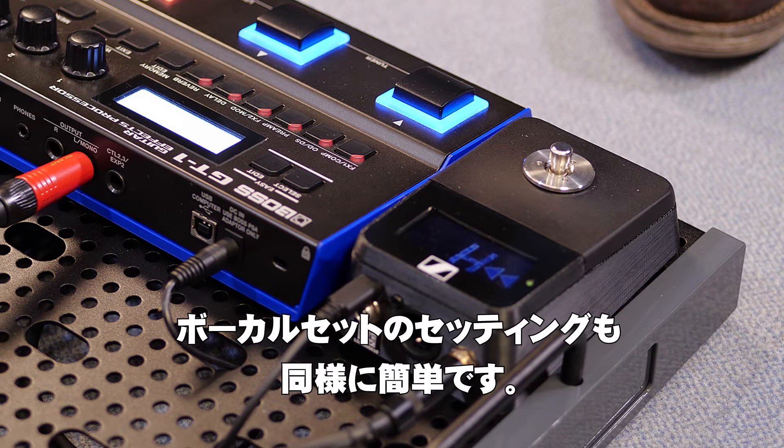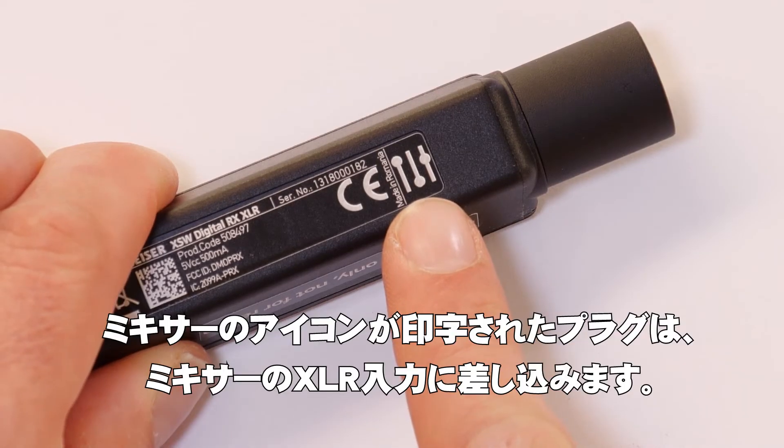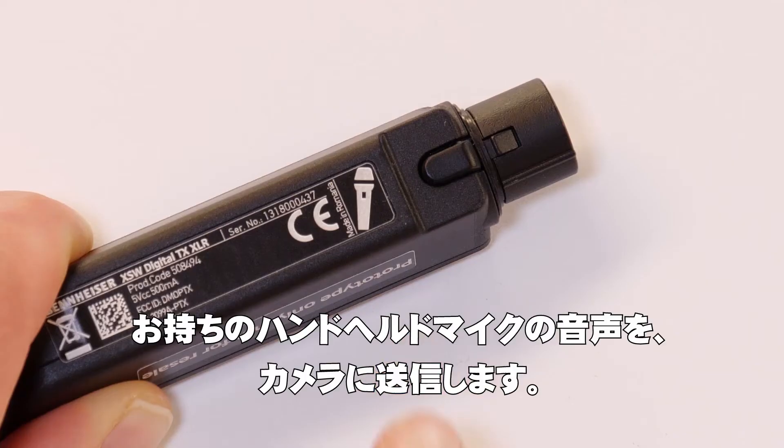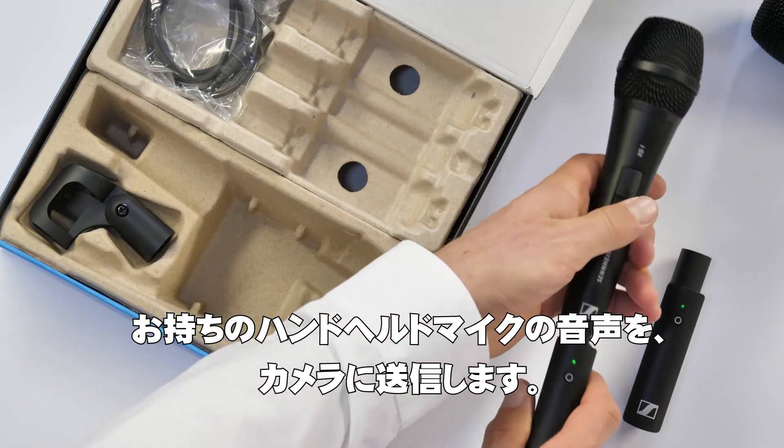Setting up the vocal set is easy as well. The plug marked with a mixer icon goes into the XLR input of your mixer. The plug marked with a mic connects to the included microphone. And it is as simple as that.